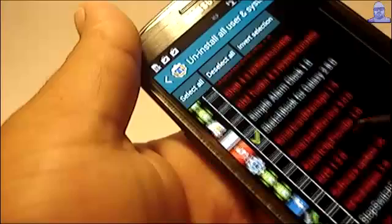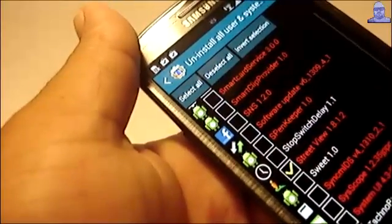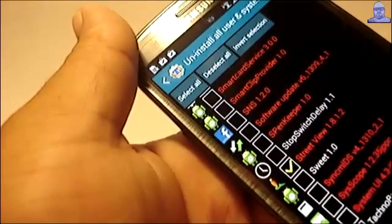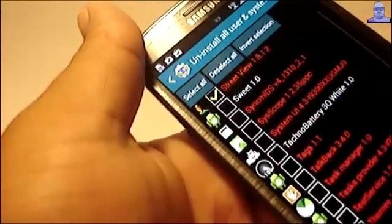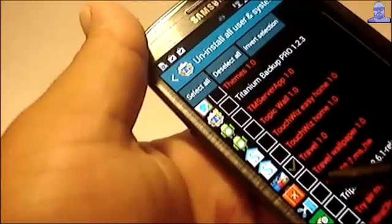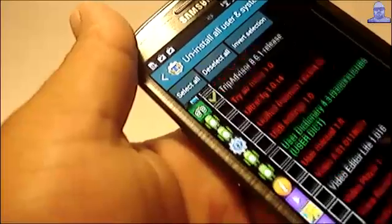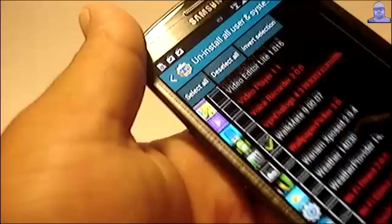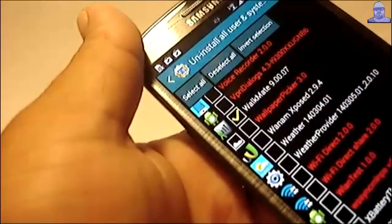Sketchbook — I don't really use that either. Street View — again, if you're going to use that you need unlimited data, and I don't have an unlimited data plan, so I usually erase that. Travel — don't use that either. Trip Advisor. Walk Me — no. And that should be it.